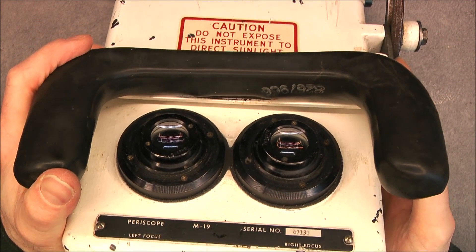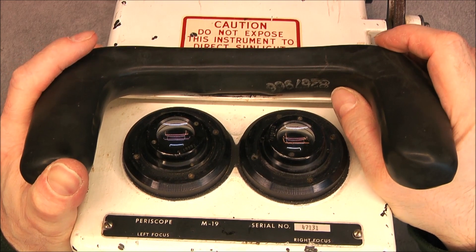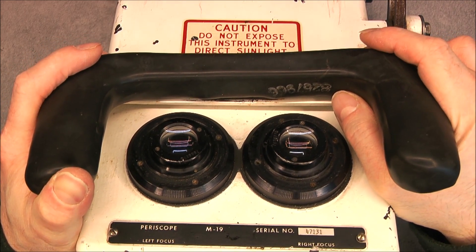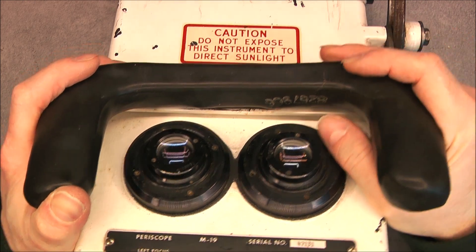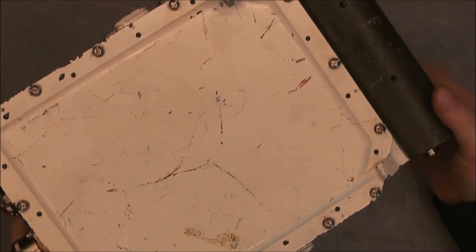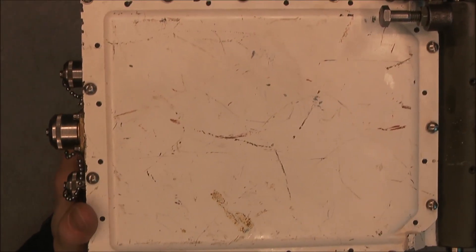As with the other one, you can notice each part has a replacement part number to allow quick and easy field repair, because obviously if it is a battle tank part it means you need it. Okay, I will now undo the screws on the back cover.